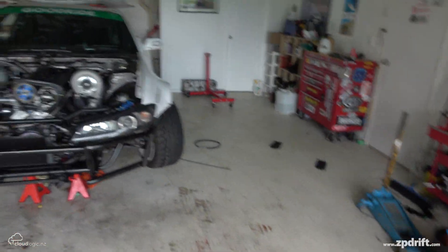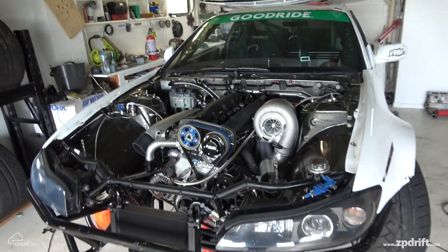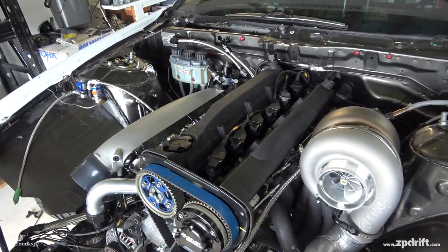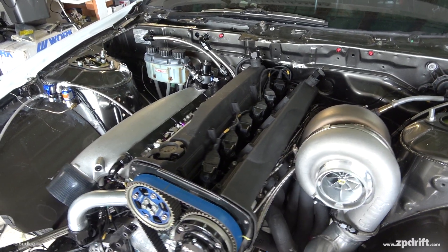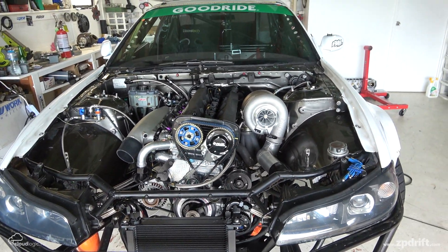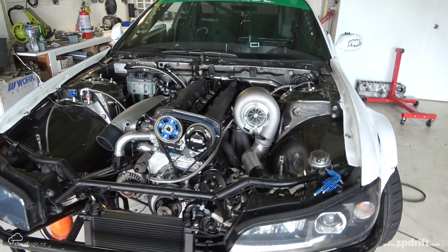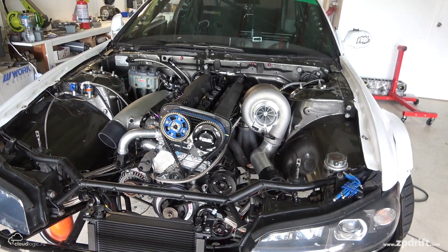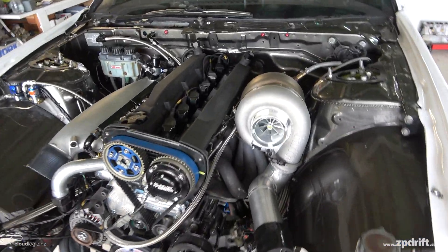Hello everybody, it's been a very long time coming — finally this thing is pretty much finished. I didn't probably take as much footage as I wanted to, but what I do have I'll put online in a separate video. There's bits and pieces of stuff throughout this build and the things that I've been doing — just to give a quick rundown on what this engine is.